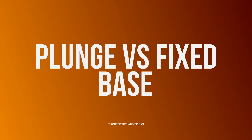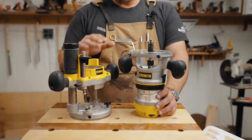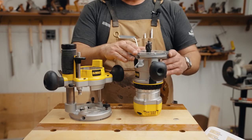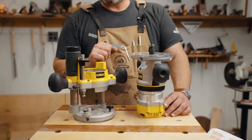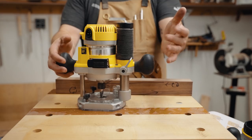Let's talk about plunge versus fixed base. A fixed base is for a fixed depth — repeated grooves, dados, or cutting all the way through. A plunge base can do everything a fixed base can do and more. One reason to prefer a fixed base is that it's more rigid due to the forces involved, giving better results for single-depth cuts. A plunge base has a lock — when you press down it locks at depth, and when you release it springs back up.